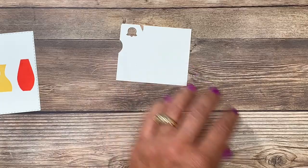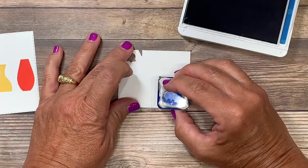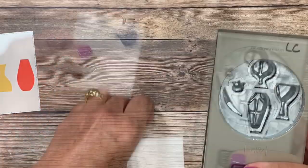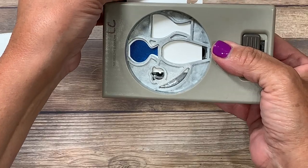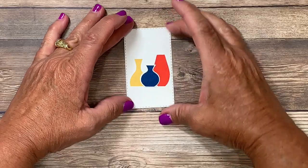On that same scrap piece of paper, I'm switching over now to the Pacific Point ink and I have my last solid image vase and I'll stamp that here. The punch is going to do all the work for us. You can see that this vase is upside down so I'm just going to turn my cardstock and slide that down inside. This vase will now go here near the bottom.